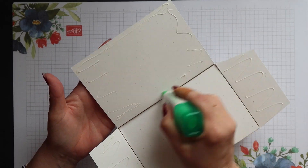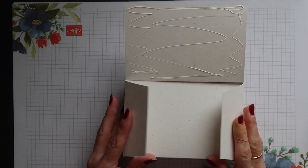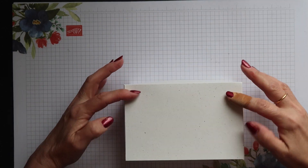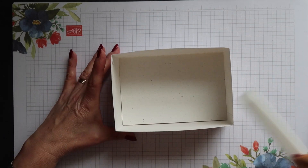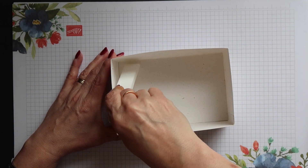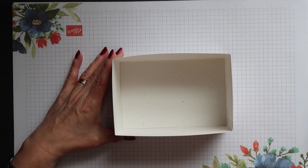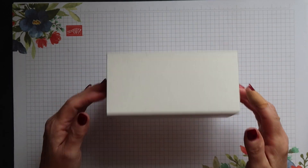Apply glue to each of the remaining three tabs, fold the sides in, and then fold what will be the front of your box — that will have the nice edge on it with no seam. Then just run through the inside of the box with your bone folder to make sure everything's stuck firmly, and your base is done.